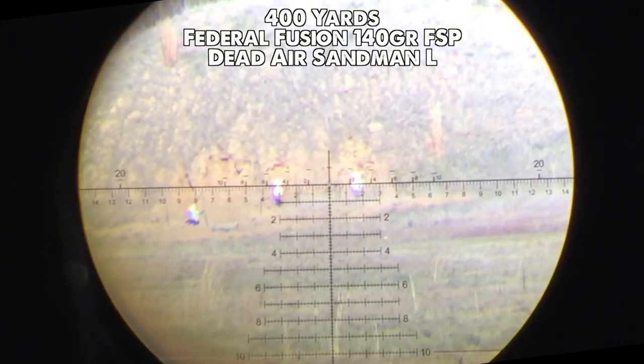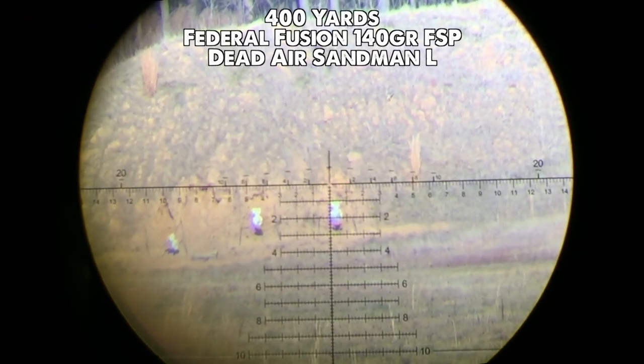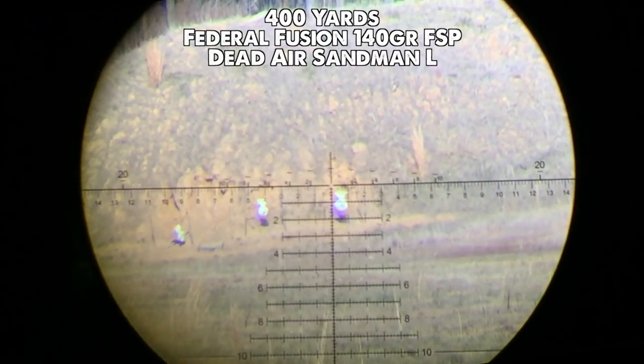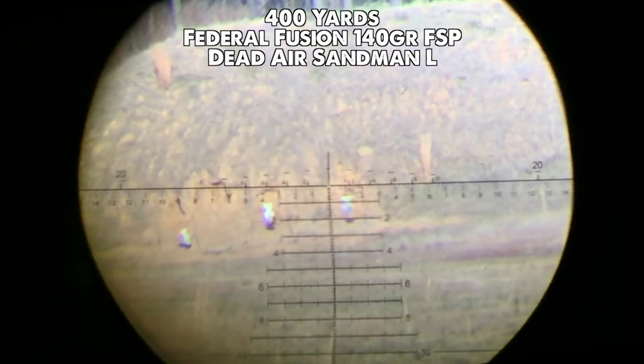If you've seen other videos I've done on precision rifles in 6.5 Creedmoor, you already know that Federal Fusion soft point ammo hangs at 100 yards with match ammo. You'd still expect groups to fall apart at some point down range from that, but they don't. I easily printed a sub-MOA group at 400 yards in a steady crosswind, making this my clear choice for hunting with this setup.